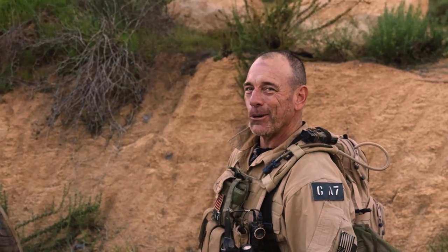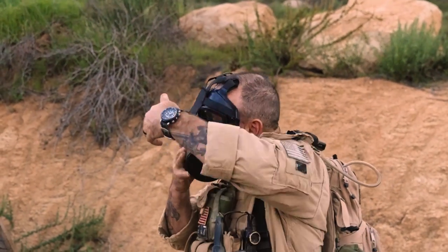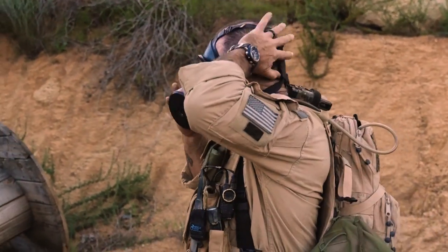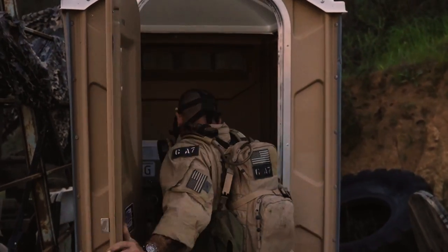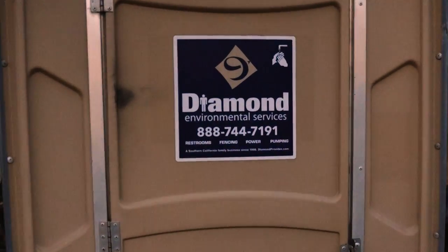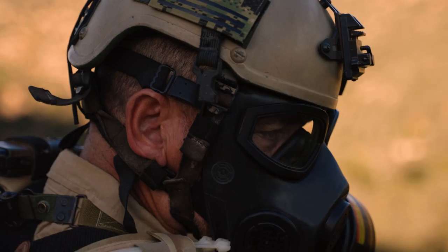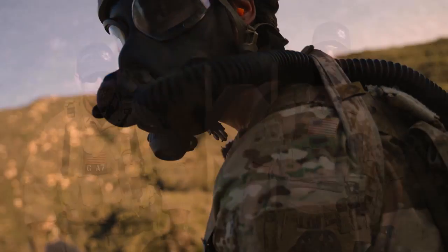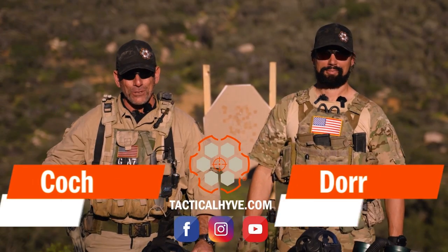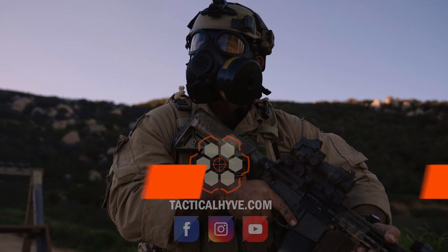That didn't look good. I know he had chili last night. Hey guys, it's Coach Indore with Tactical Hive and today we're going to talk about gas masks.